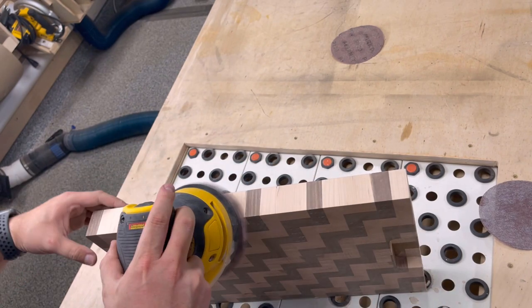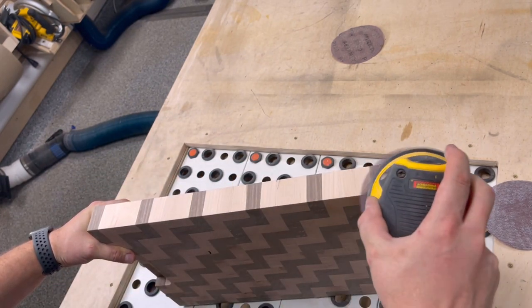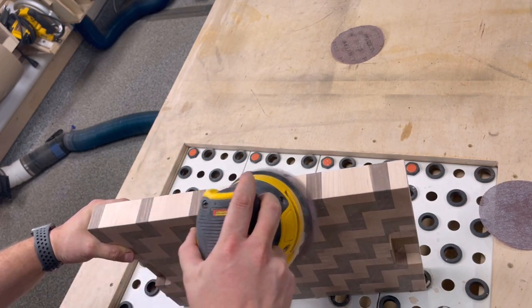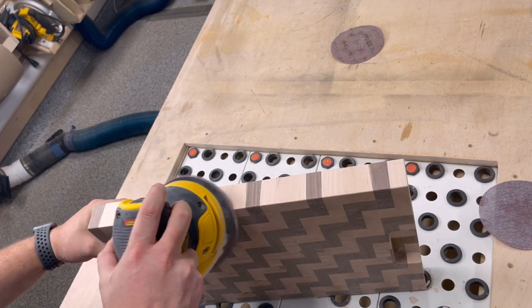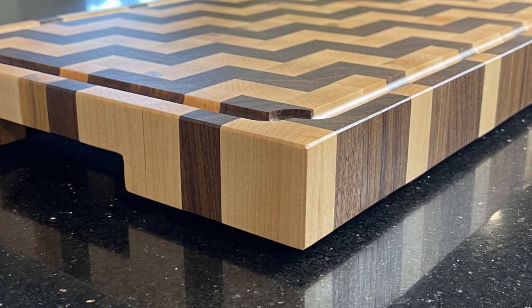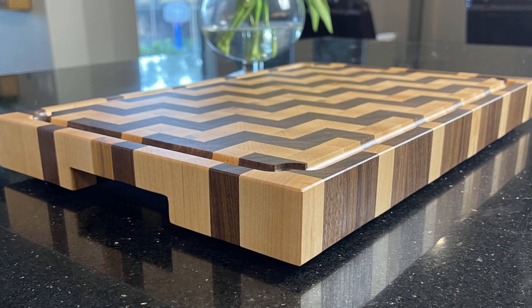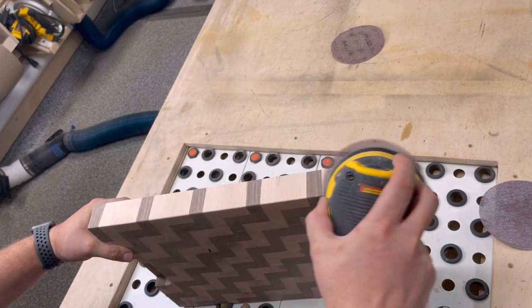I'll be putting a chamfered edge on this particular board. To do this I'm going to use a fine grit sandpaper in my random orbital sander and just moving it back and forth across that edge at a constant speed and constant pressure. You can see by the pictures of the final product that it turns out really well, and you don't run the same risk of significant chip-out like you would with a router or a block plane, which you're especially prone to with an end-grain cutting board.